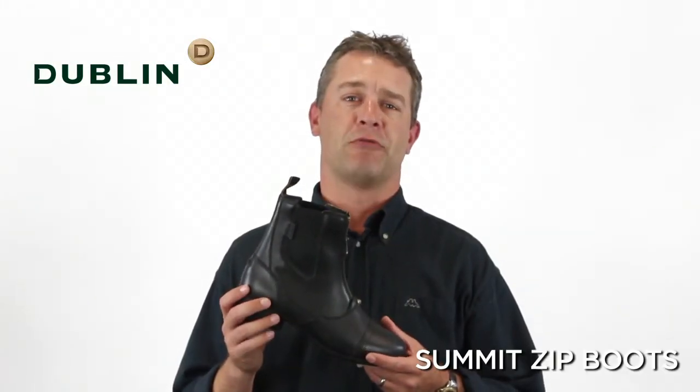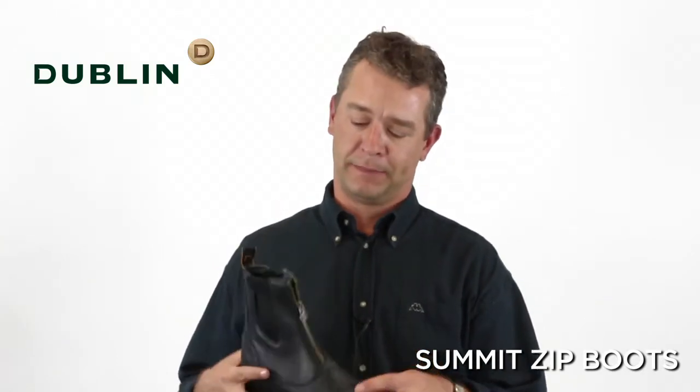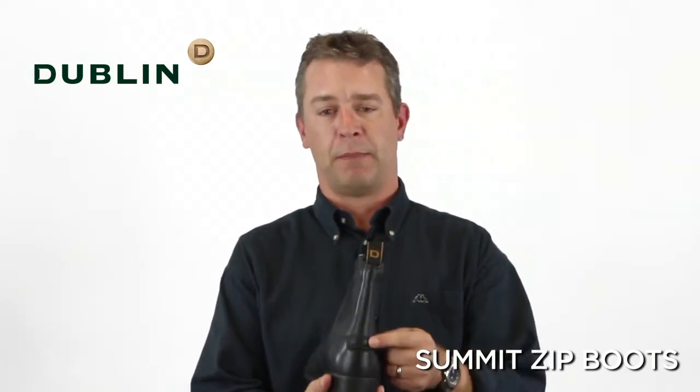This is the Dublin Summit Zip Riding Boot. It's a full grain soft waxy leather upper, a branded Dublin YKK zip, a nylon pull-up and a Dublin spur rest.